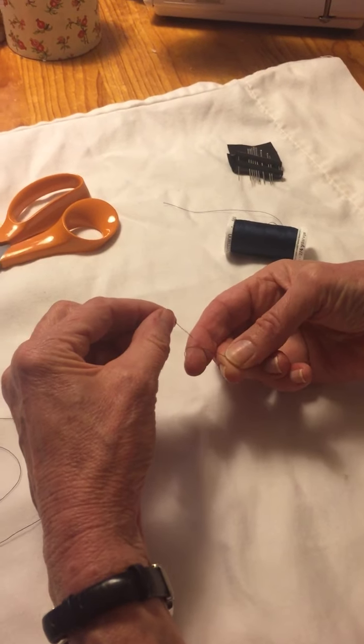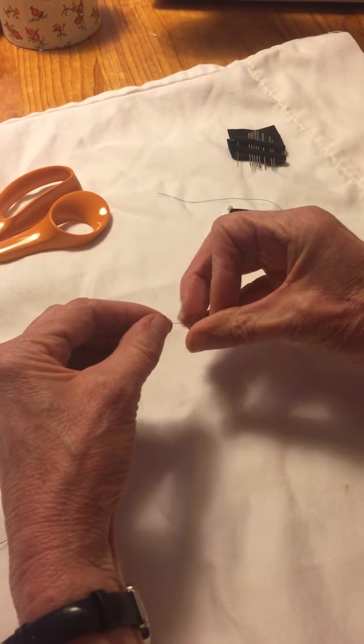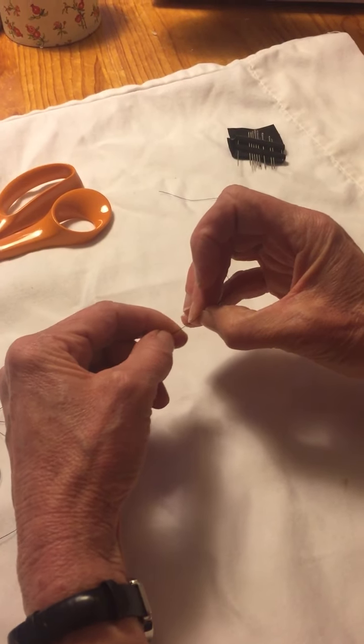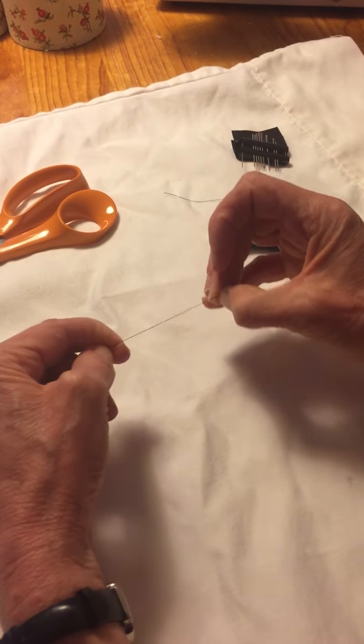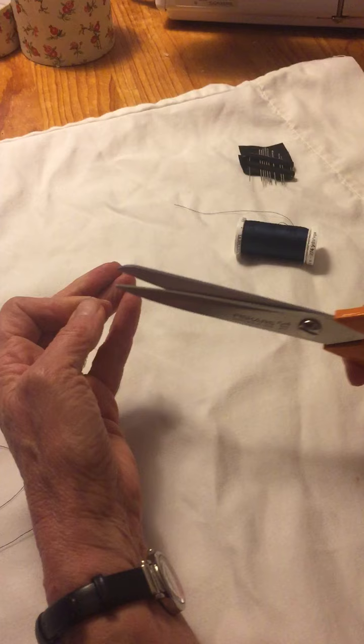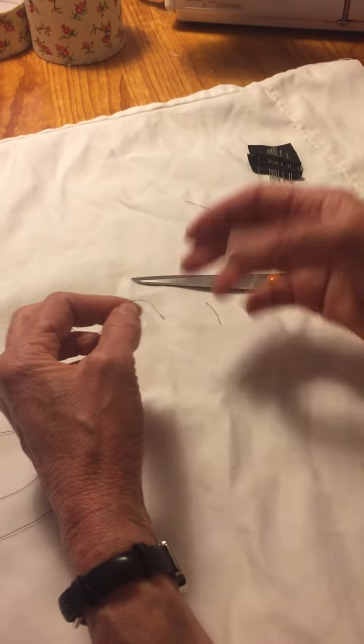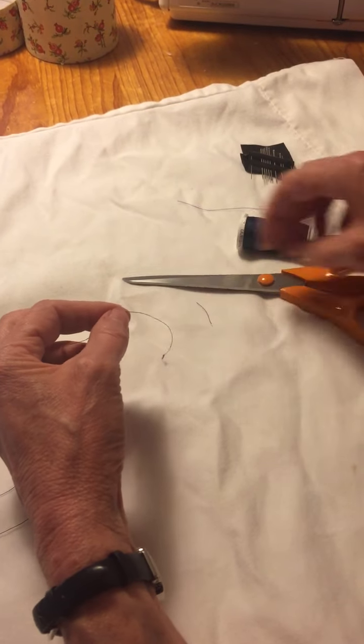You wrap the thread around like that — just this part's easy, just a little loop. So wrap it around, then you roll it off your finger, which makes a big funny loop. Then you pull it down, and you have made a messy but quite effective dressmaker knot, which you can trim down a bit later.